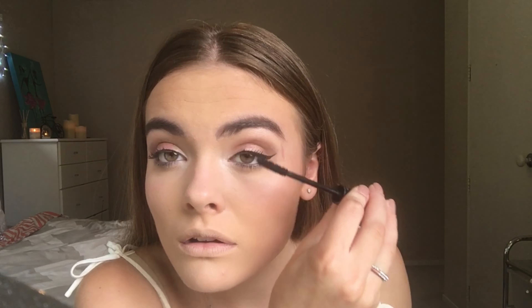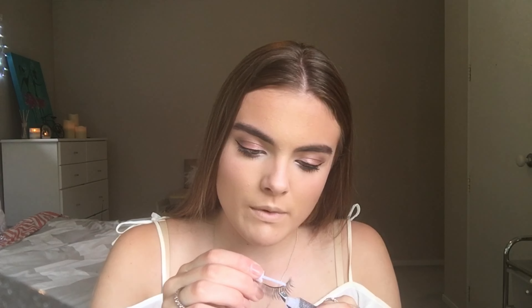The two mascaras I'm going to be using today are the Maybelline Great Lash and the Jordana Best Lash Extreme. I'm going to apply the Maybelline to my bottom lashes and the Jordana to my top lashes. I'm now going to apply some falsies — I'm just waiting for the lash glue to get a bit tacky, as that way it's way easier to apply them.